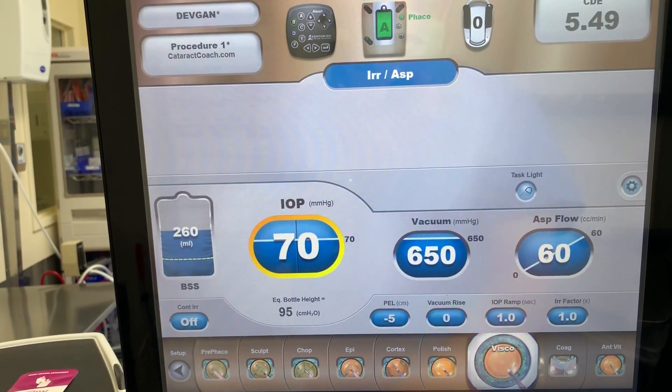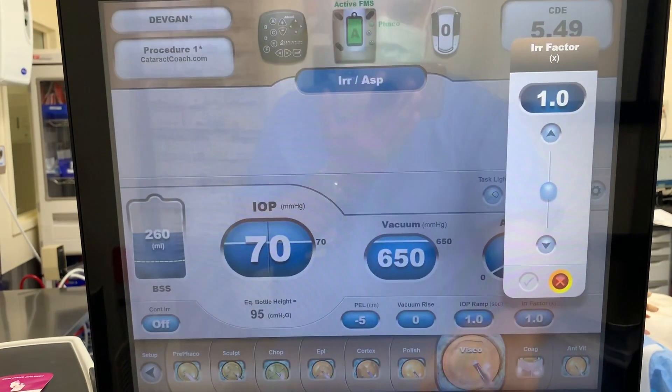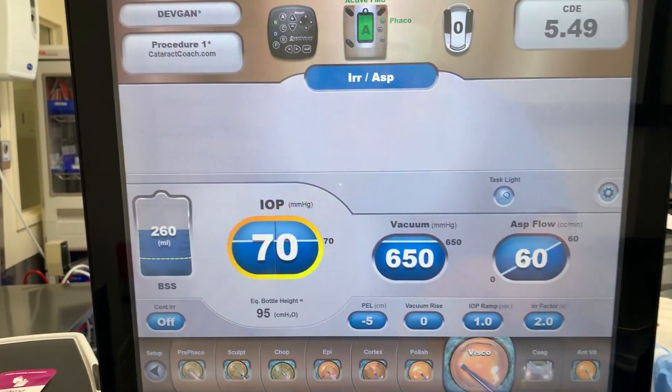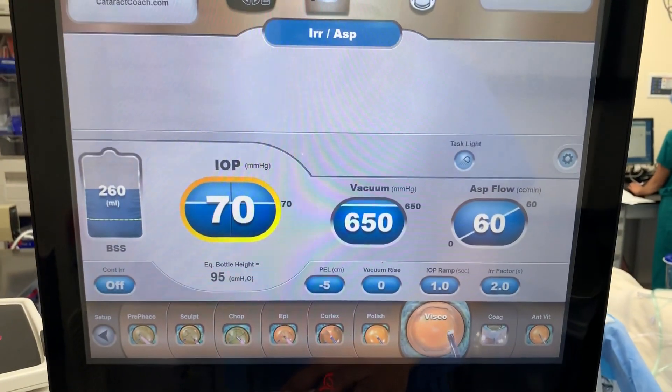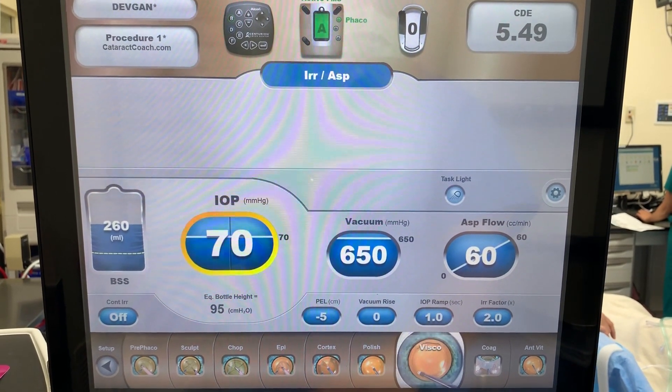And finally, viscoelastic removal — much higher vacuum, very high flow that we ramp up. And we can even increase that irrigation factor to help get the viscoelastic out of the eye. So these are good starting settings — you tell me what works best in your hands.